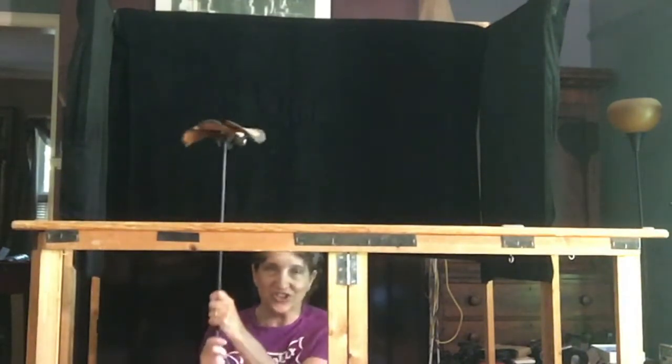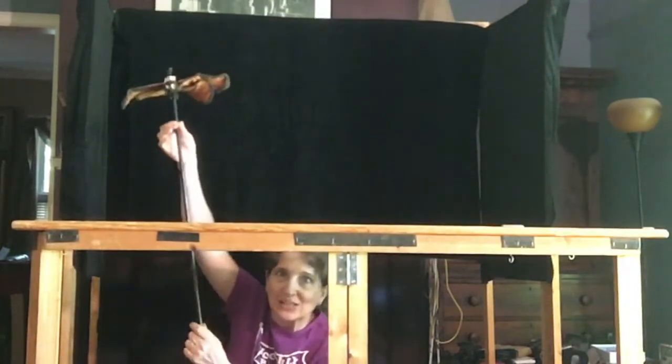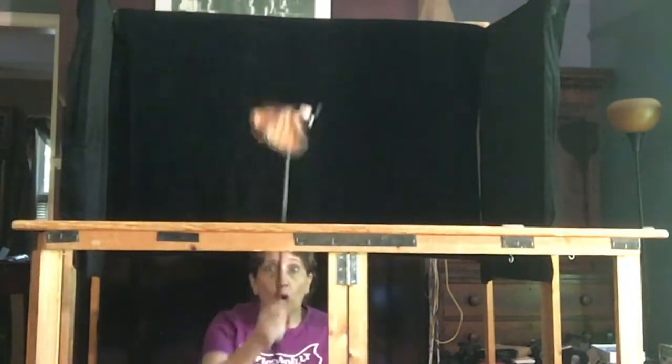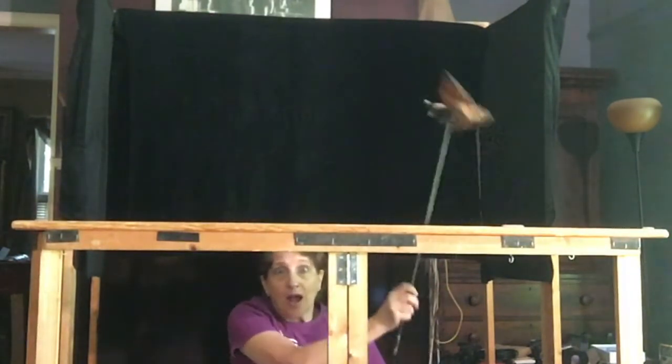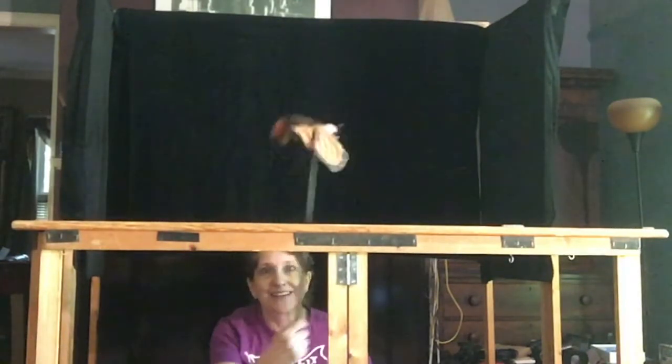Another rod puppet in the show is Katie as a butterfly. She has a long single rod under her and I just have to move the whole rod up and down, and her wings flop around and make her fly. Kevin too.